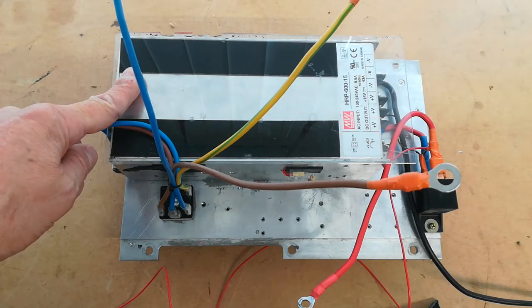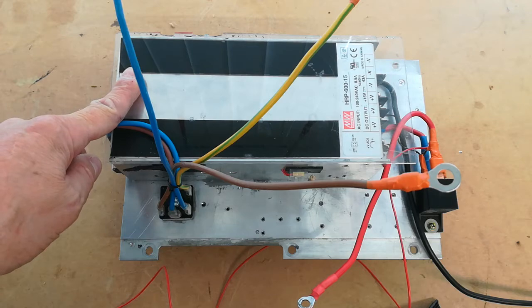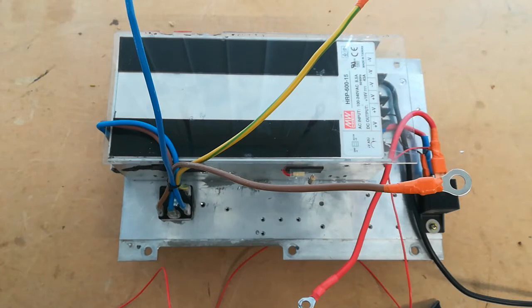This is the DC power supply mentioned before. It's a switch mode power supply and it can run on DC as well as AC. This is a Mean Well HP 615, and it puts out 0 to 15 volts at about 45 amps — enough for most general usage at 12 volts.